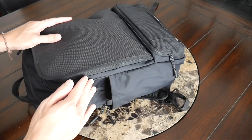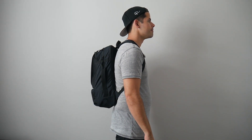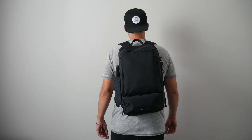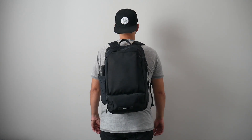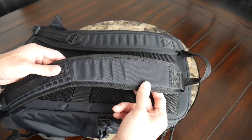I do like that the compartment is fairly deep and hugs the bag pretty well when not in use, maintaining a sleeker silhouette. As far as capacity, the bag comes in at about 20 liters, which is a really great daily bag size in my opinion. I was able to hold all the items I normally carry, and even when the bag is a little more packed out it maintains a slim silhouette and hugs my back well — great for navigating crowded areas and jumping onto public transit.